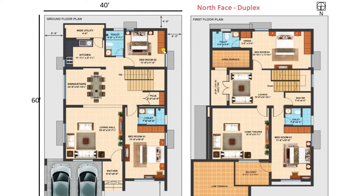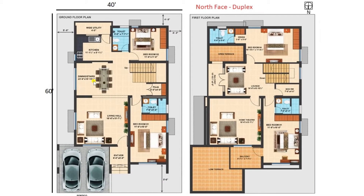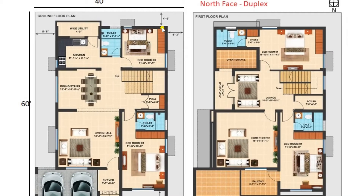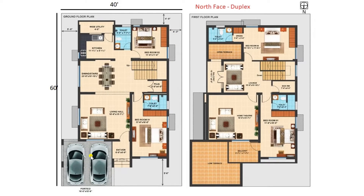We have provided setbacks on all sides for full ventilation: a setback of 5 feet 6 inches on the left-hand side, 4 feet on the back side, and 4 feet 3 inches on the right side. Wherever windows are available, we have provided sun sheds throughout the entire building.